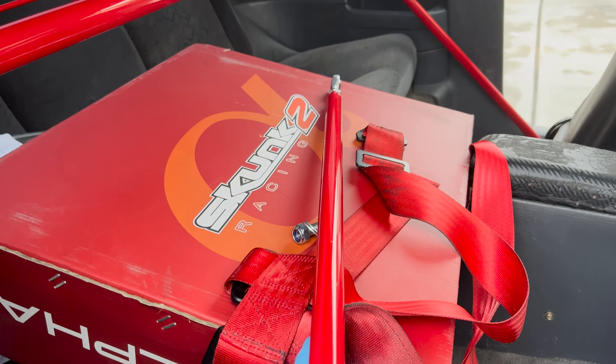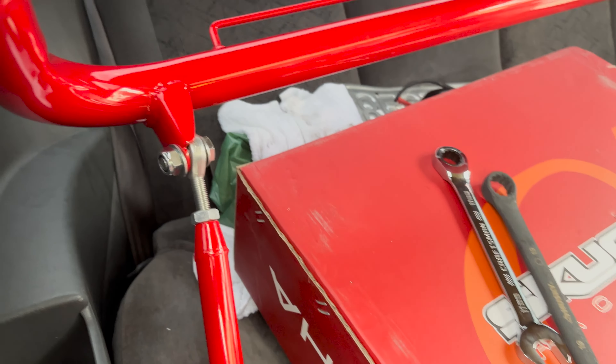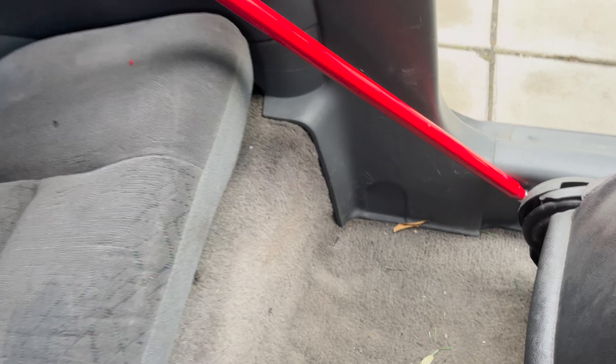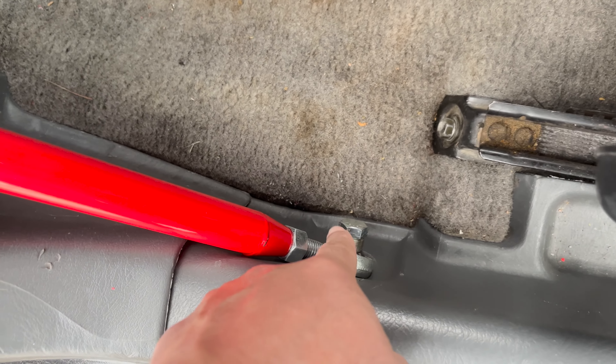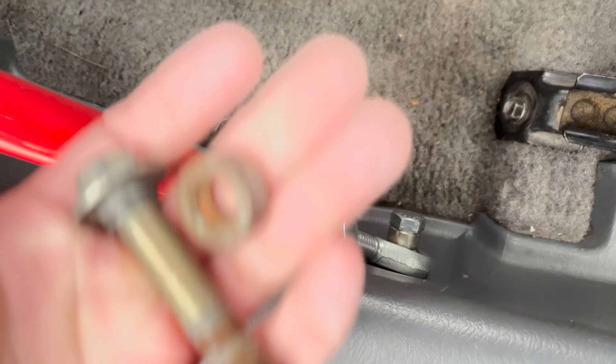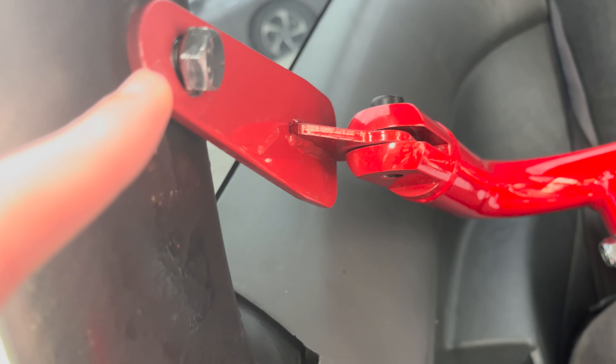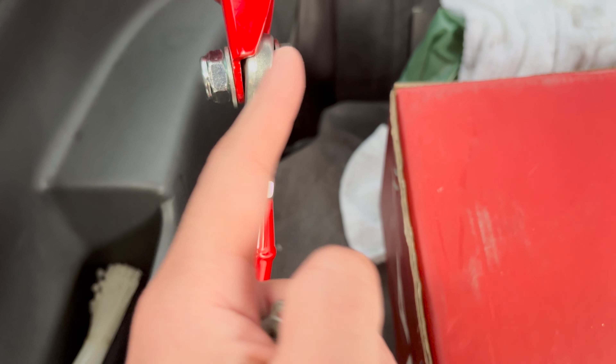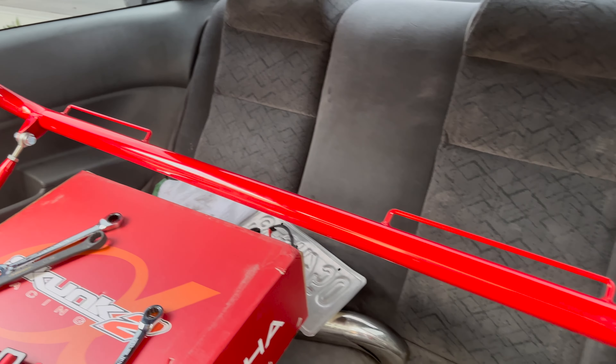The rod is all straight — I adjusted it. Looking good! I can try to move it and nothing budges. I replaced the OEM bolt with a 7/16-20 by two and a half on one point, and then this bolt is also 7/16-20 but one and a half inch — with the washer and nut from the kit. Same setup on the other side.